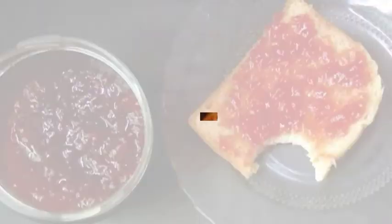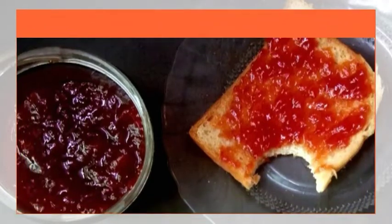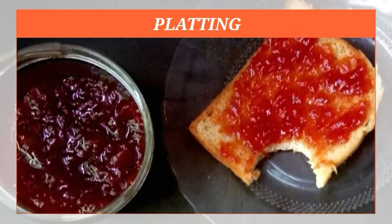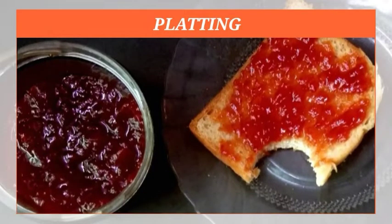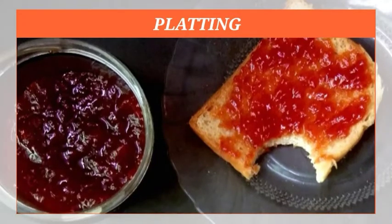Let's try it — this is a super yummy, healthy watermelon jam. If you try this recipe, please like, share, subscribe and click the bell icon for more videos.